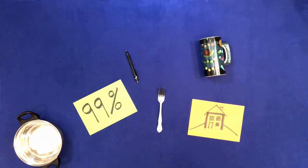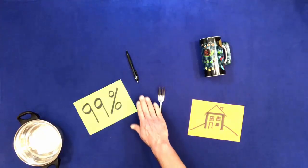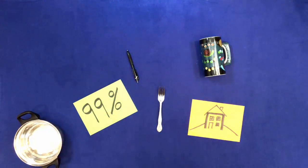Touch everything but the cup. Touch everything but don't touch the cup.